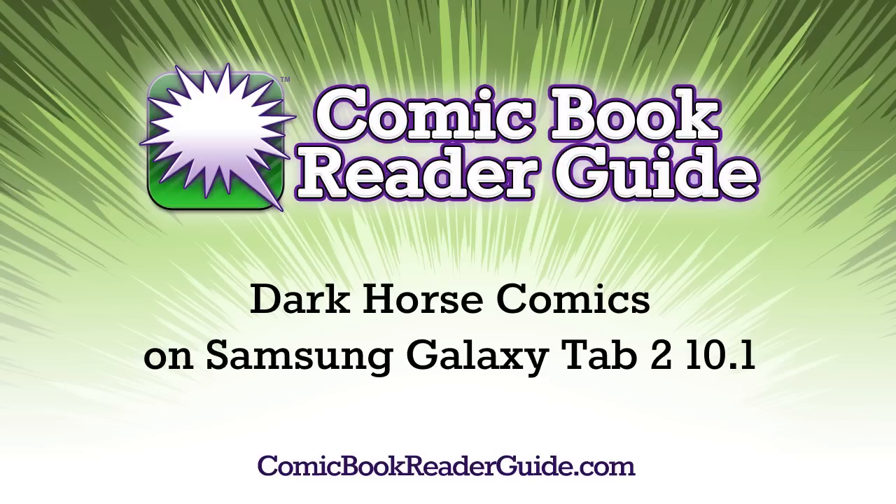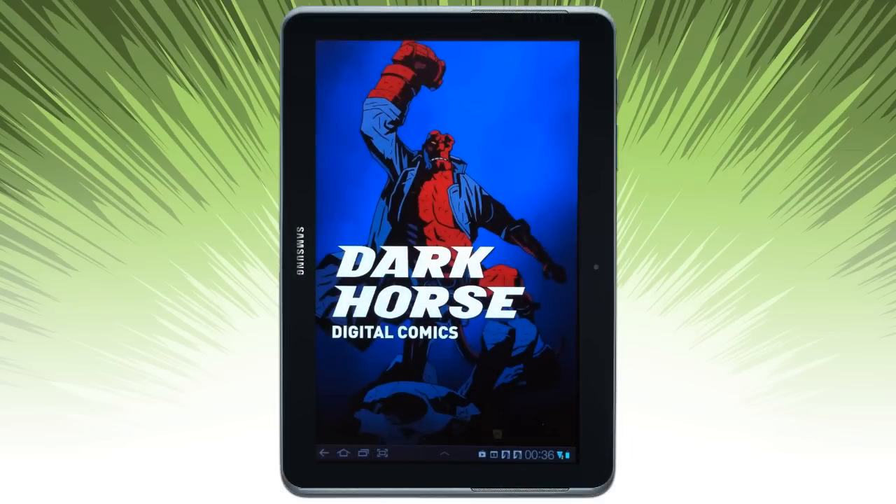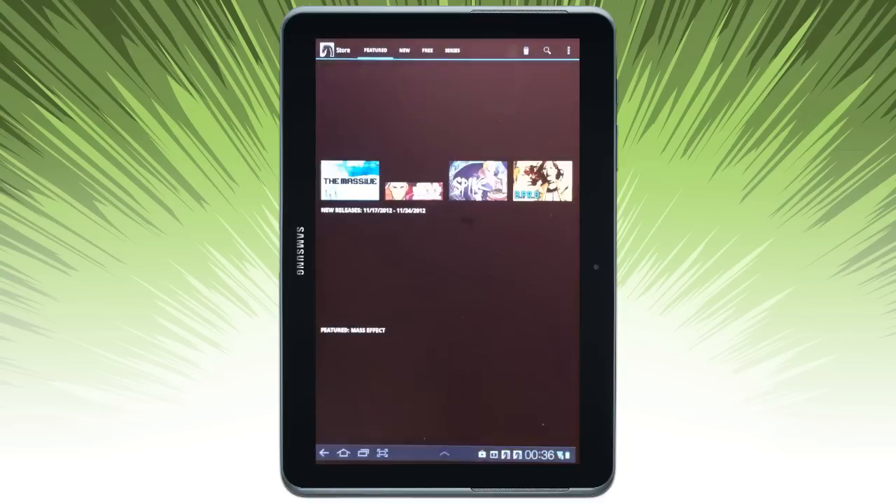Welcome to Comic Book Reader Guide. Let's take a look at Dark Horse Comics on a Galaxy Tab 2. I'm going to open the app. It's going to be defaulted to my device where I last left off.